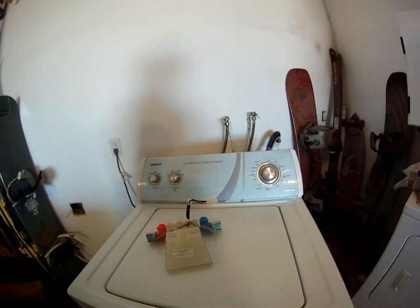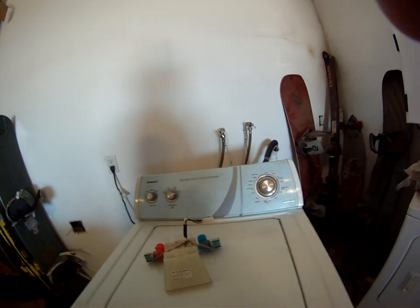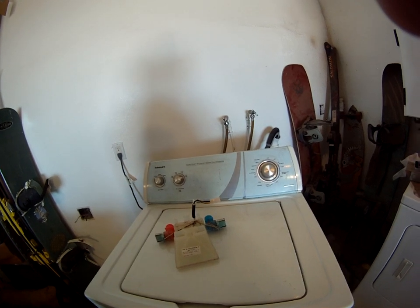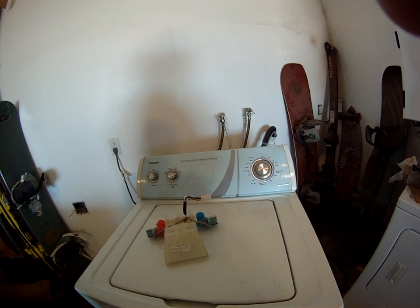Sometimes they work, and if you look in the comments when you see them online, a lot of people have the same kind of situation I had — the same luck, I guess you could say. They put it in, it works at first, and then it stops working. This one worked for maybe one or two washes.